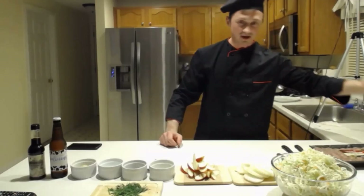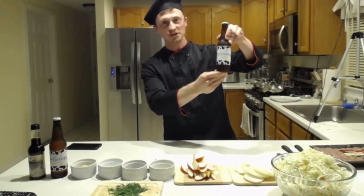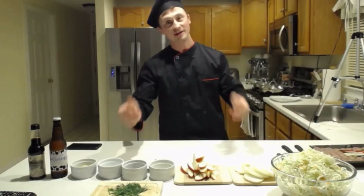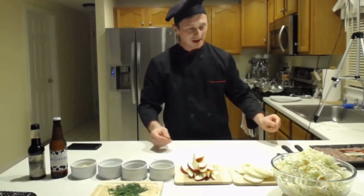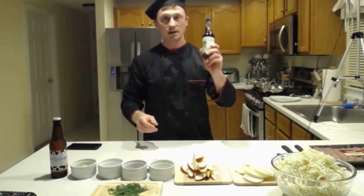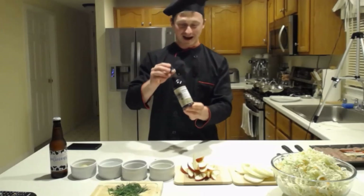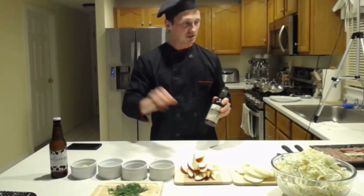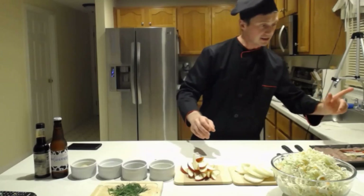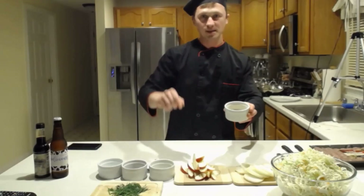Of course, I'll need beer and I'm using the Cavalli brewing freshly brewed Joe-licious milkshake IPA. I am also going to have one while I'm making the brats. We will need two tablespoons of Worcestershire sauce - I'm going to do two tablespoons for each recipe. And of course, one tablespoon per recipe of Dijon mustard.